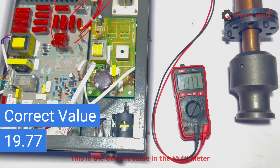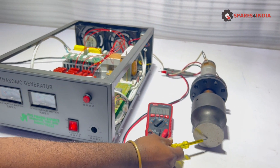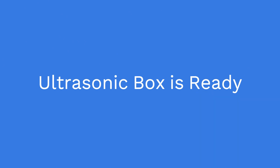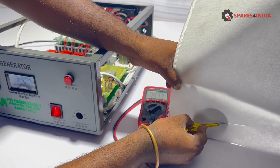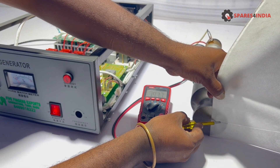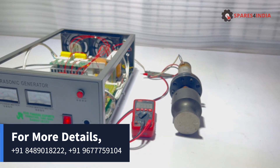This is the correct value in the multimeter. Now the ultrasonic box is ready. For more details, contact us.